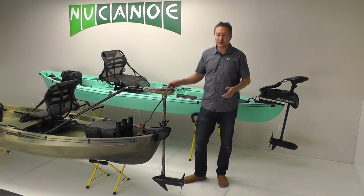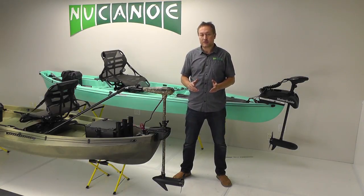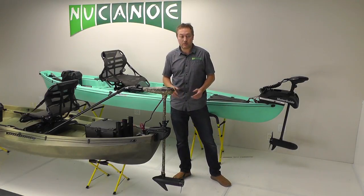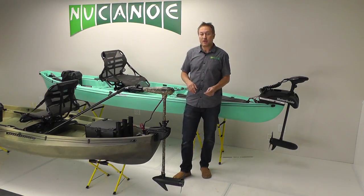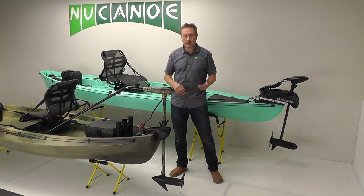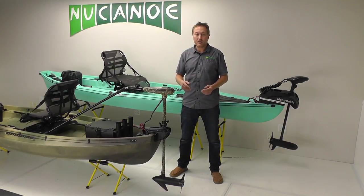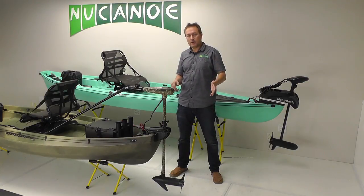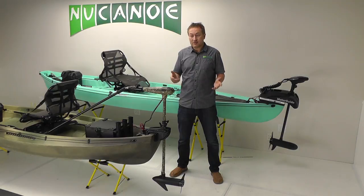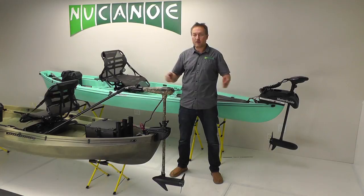One of the great things about the Frontier and the Pursuit is that they work really well with motors. There are lots of different types of people that might want to put a motor on a kayak. You've got the crowd that wouldn't even consider it without a motor, then people who just kind of like to have that option. Another group wants to expand their range — launch and go four or five miles to where they want to fish and expand their fishing horizons.